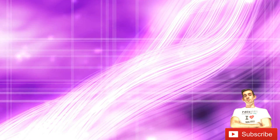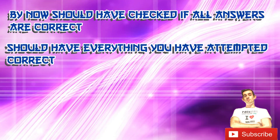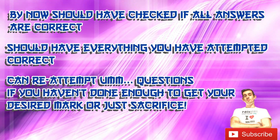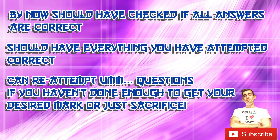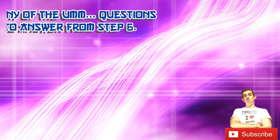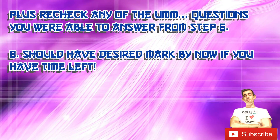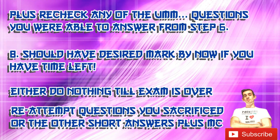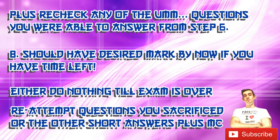If answers don't match, redo it again after you've rechecked all answers, unless you spot where you made the mistake. By this stage you should have checked all completed answers are correct, meaning you should have 100% for what you've attempted. Now you can reattempt the um questions, but if you're getting nowhere, check whether you've attempted enough to reach your desired mark and sacrifice that question. Next, recheck multiple choice followed by rechecking the questions you just reattempted. If you still have time left, you should have your desired mark — you can either wait, reattempt sacrificed questions, or re-recheck short answers.